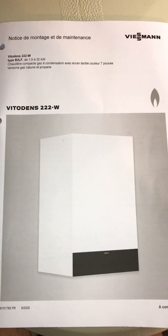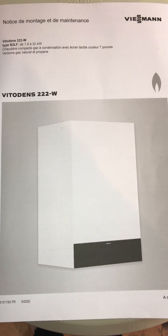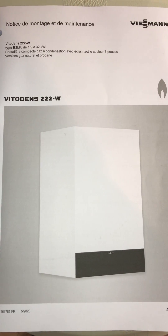To cut to the chase, I went through lots of videos and the manuals — absolutely nothing in the manuals about increasing the pressure or bringing the pressure back from zero.